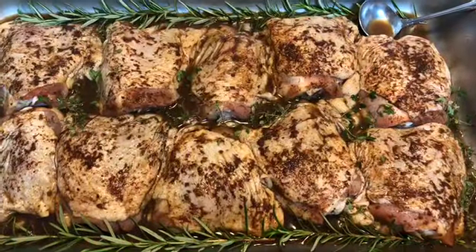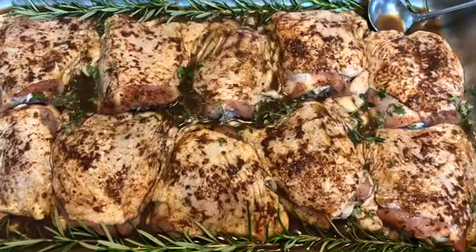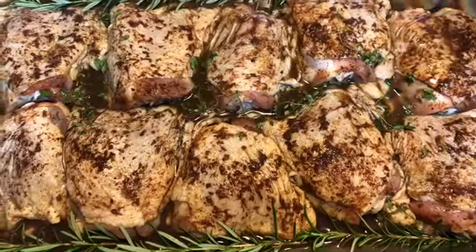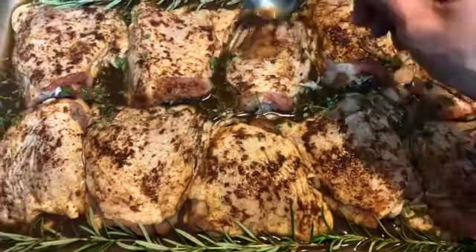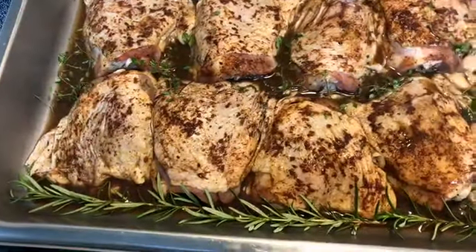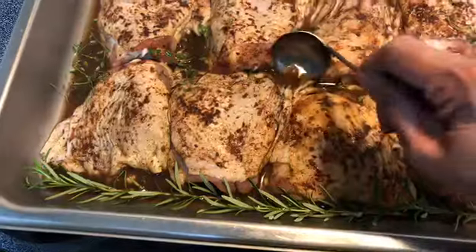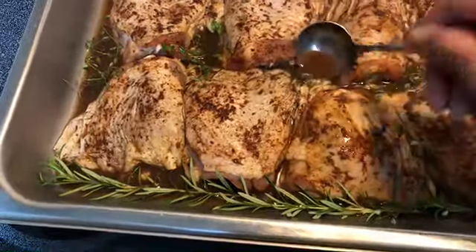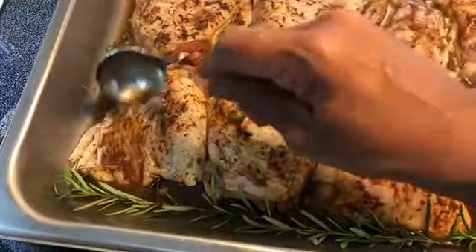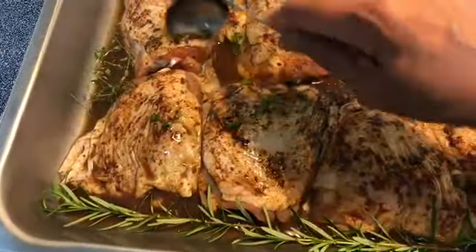Preheat your oven to 350 degrees Fahrenheit. A couple of times during the marination process I will baste my chicken, and right before it goes into the oven I'm basting the chicken thighs again with some of this lovely marinade. That's going to keep the chicken nice and moist as it bakes.